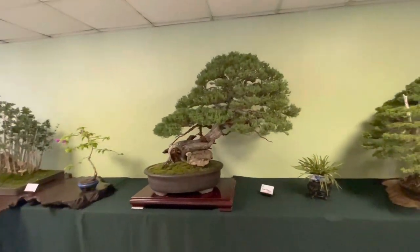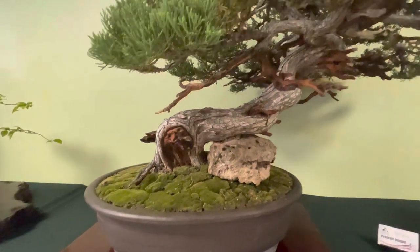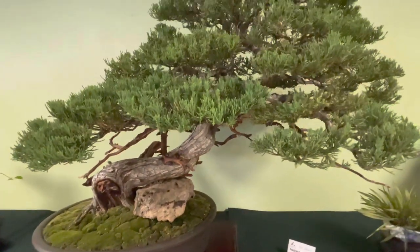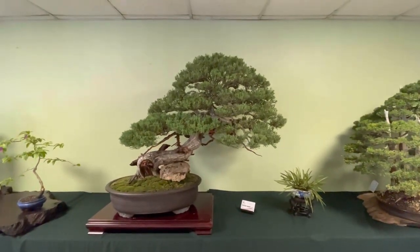Here's the portulacaria. That's a huge portulacaria, I have to say. It looks like they treated the deadwood with a colored dye. Not a bad tree. Beautiful movement.